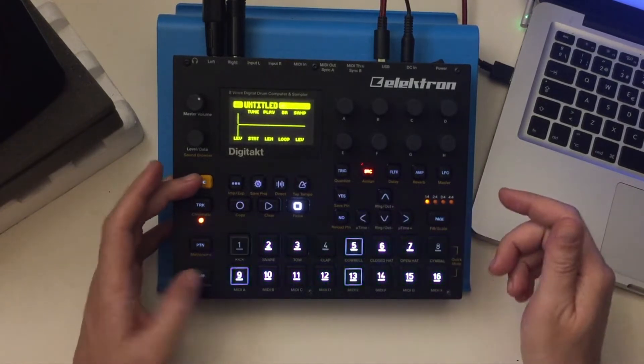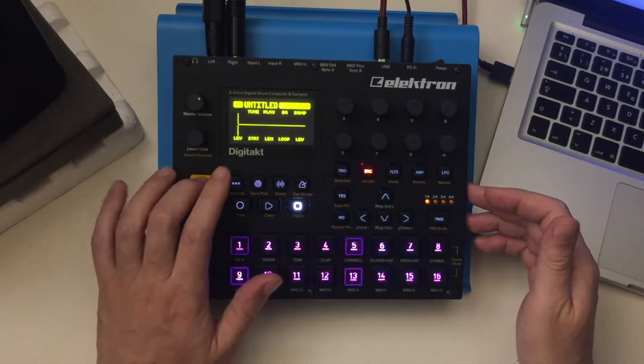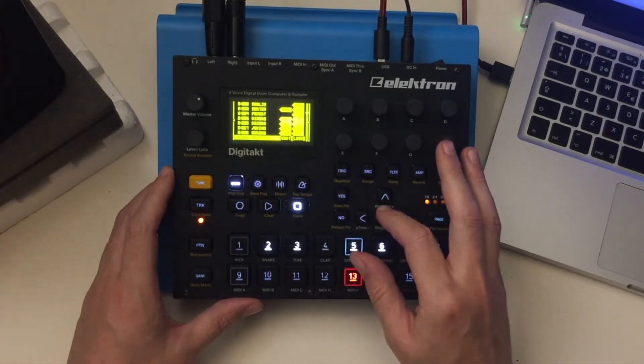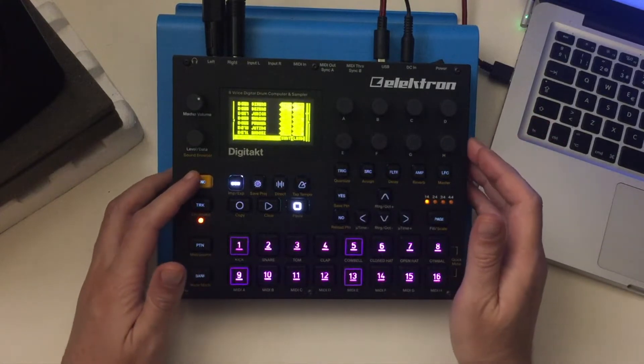The first thing to do is make sure that you're not in mute mode, and make sure that your chromatic keyboard is turned on. Let's go into the sound manager and check out some sounds. I'm going to pick out a plucky lead sound — okay, let's take that one.